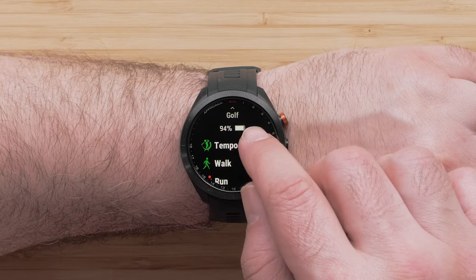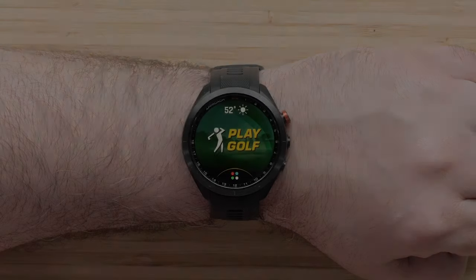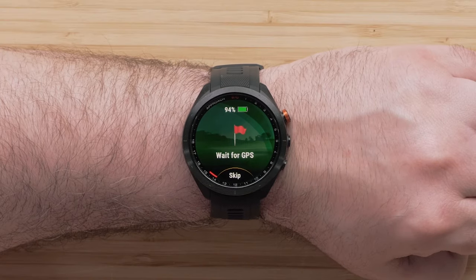To open an activity, tap it, then press the action button to start the activity. To begin a round of golf, select Play Golf. Your watch will now search for satellites.